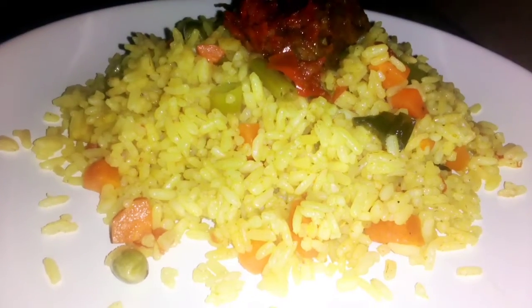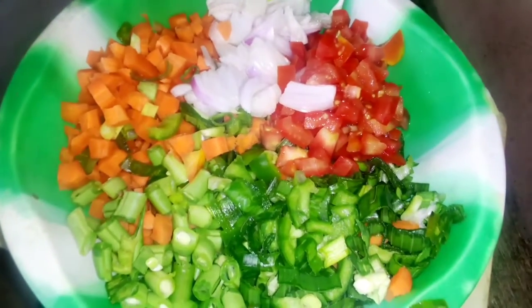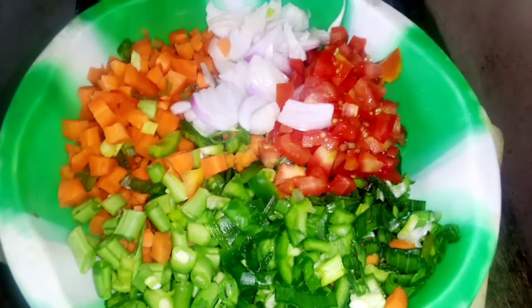Hey everyone, welcome to my channel! Today I'll be showing you how to make fried rice. We'll be needing carrots, green beans, spring onions, green pepper, fresh tomato, and onions — all sliced.